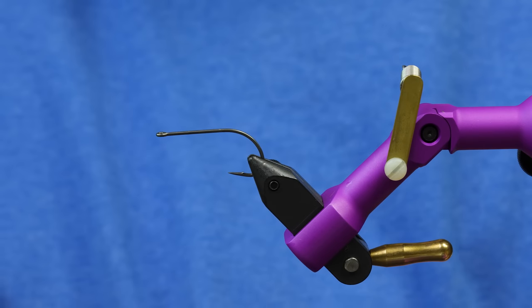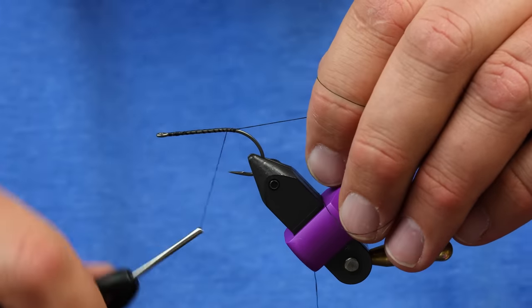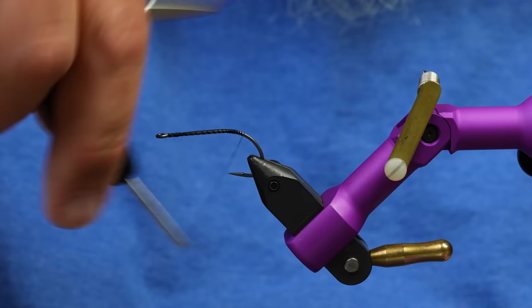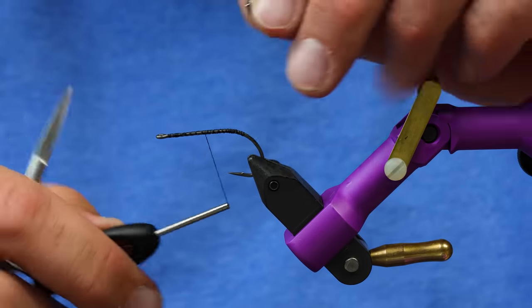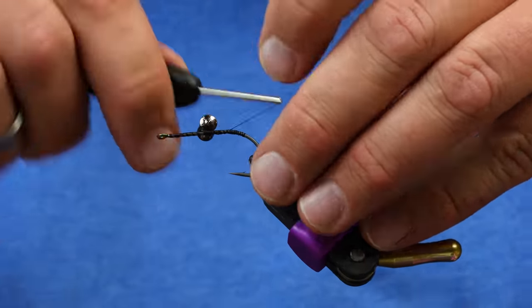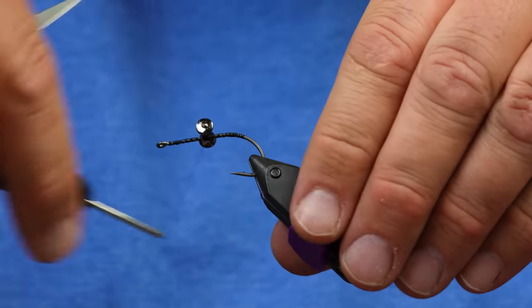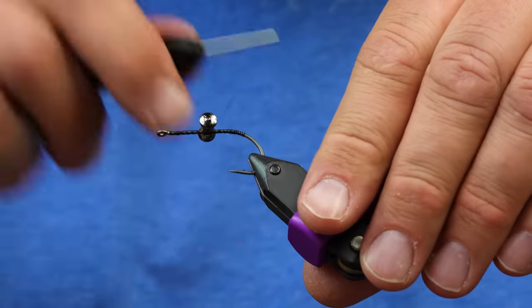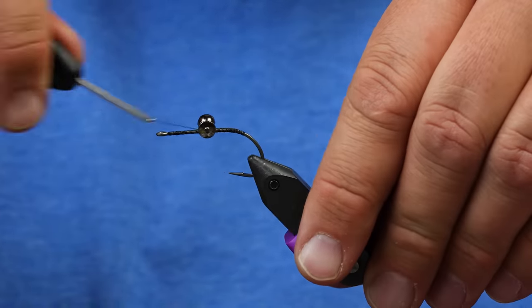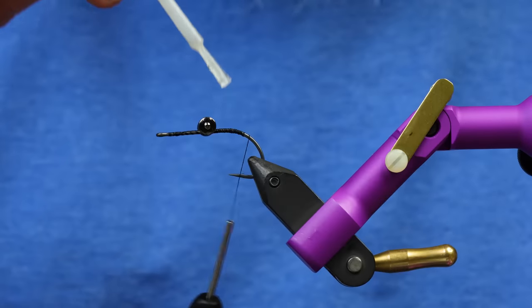This is a Fulling Mill streamer hook, size two. You can use whatever thread you like — I'm tying it with 140 denier black, it really doesn't show up too much. Right in the middle I'm going to put a five millimeter tungsten barbell eye from Fulling Mill. It's pretty aggressive, and the reason we put it pretty far back is so the fly won't dive nose-first too hard — it should just glide down. It absolutely needs to be on this side of the hook because this fly will ride inverted.